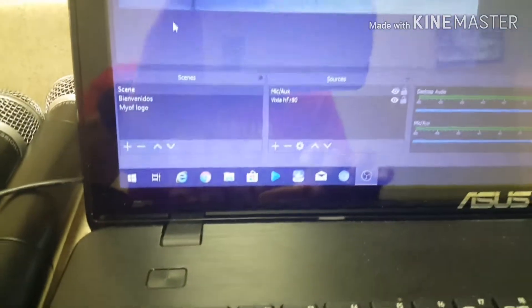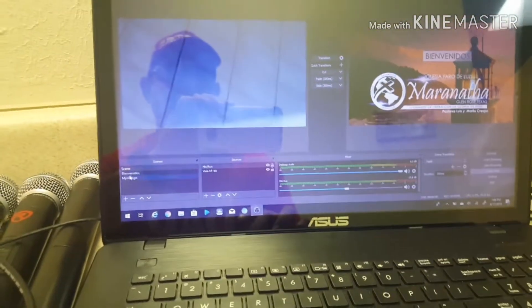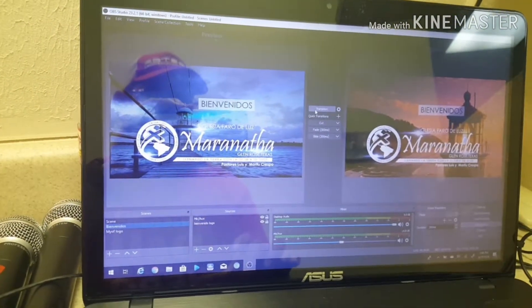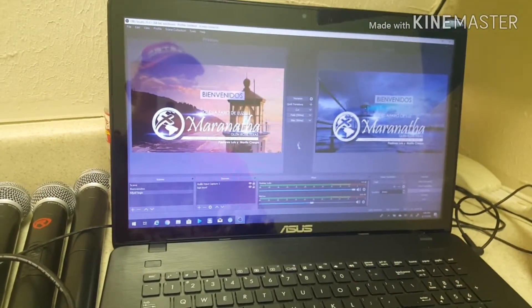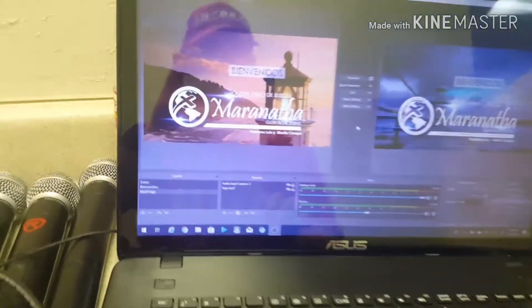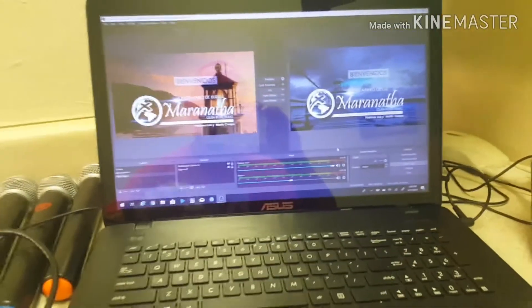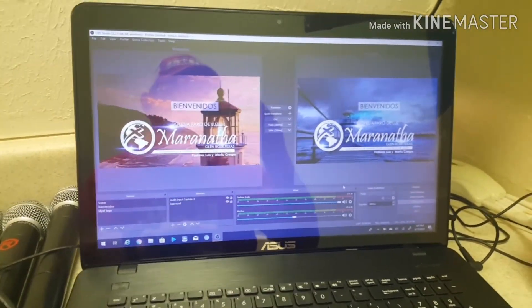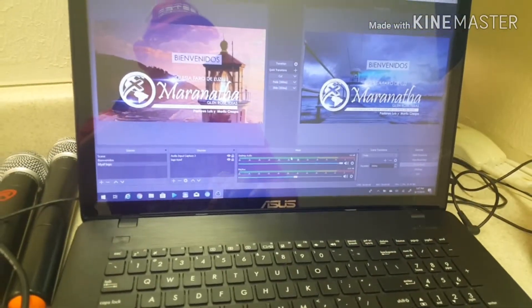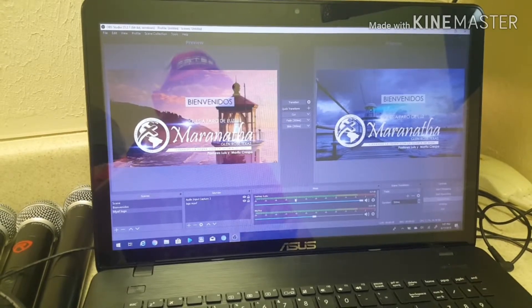What I have here is the way that you can select scenes — what you're going to put, and in this case it's the camera. You can also add pictures where you click the transition and it goes over, and this is what people are watching on the live stream. For any other information on OBS, check out Vallis Media — he has a lot of videos on OBS Studio, how to use it. I'm still learning, so I'm not going to make a video on how to use OBS fully, but there are other videos out there that will teach you.